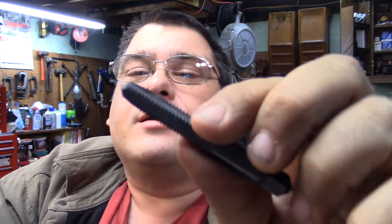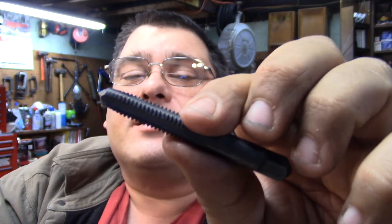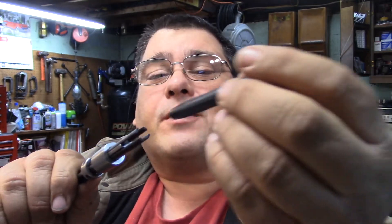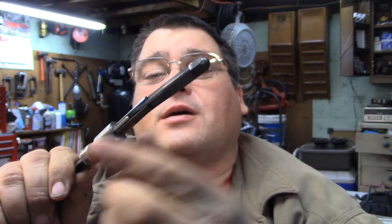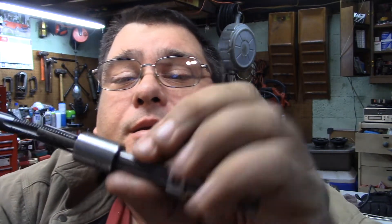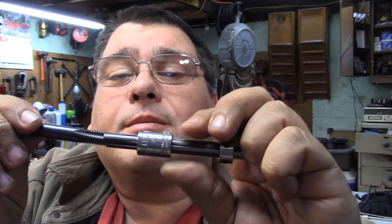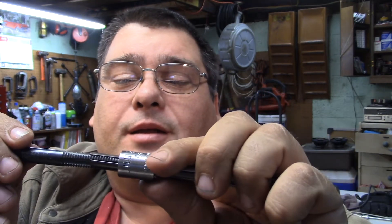So when you snap a tap off, get an air nozzle and get down in there and clean all the little metal shavings out of those flutes. Then you take a tool like this — it slides up and has four little prongs that fit perfectly into the flutes of the tap, right down inside the hole. You can then put a T-handle on it and turn this guy right back out of the hole and save the day.